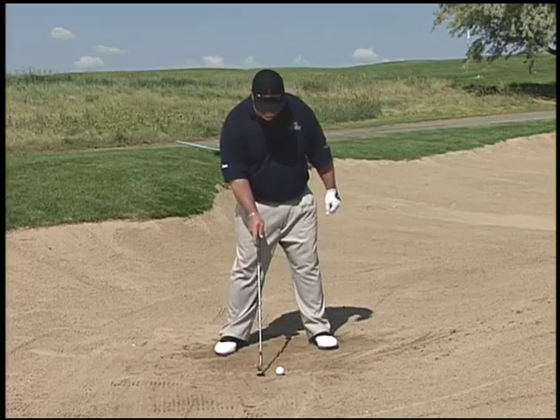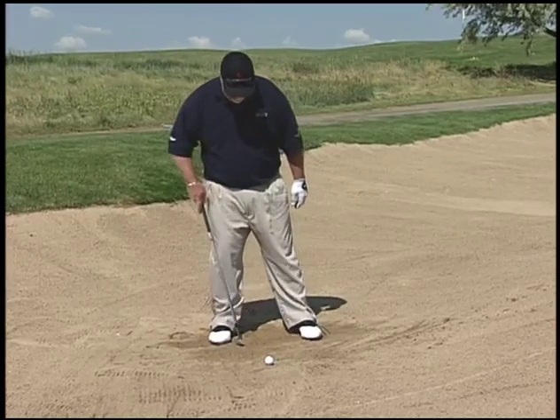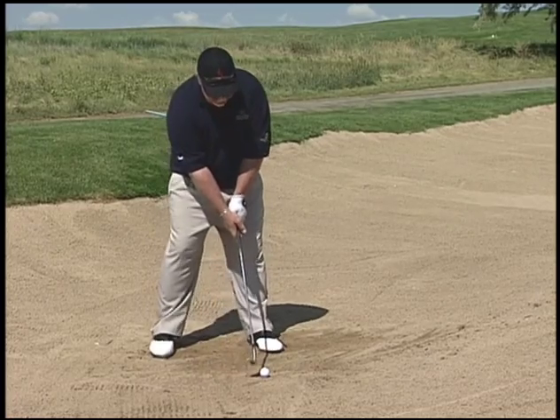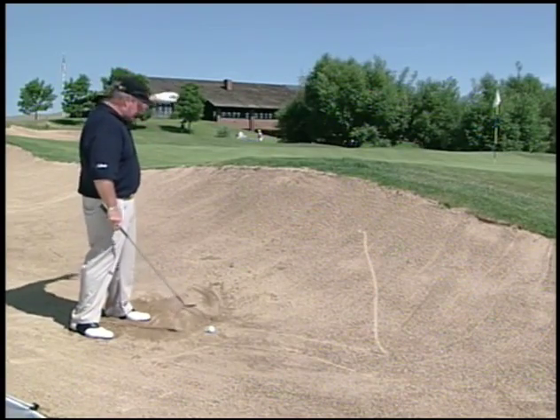Unlike the shot we just hit from back in our stance where we couldn't get it over this hill, now we're going to move the ball up off our left heel. Our hands, instead of being way ahead of the ball, are now going to be slightly behind it — which, if you watch my clubface, it's going to open up the clubface. That's going to allow us to get the ball higher in the air and get it over this hill.